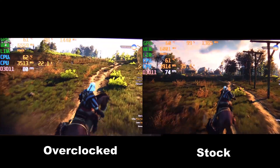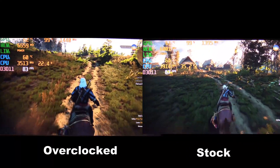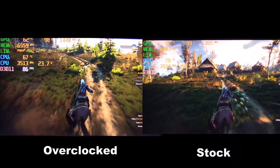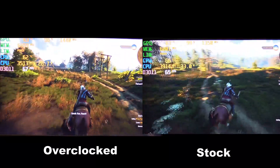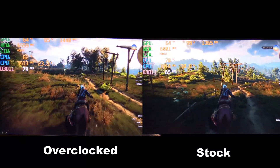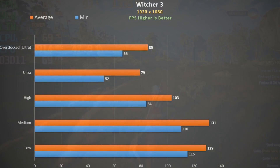Witcher 3 at ultra settings — overclocked on the left and stock on the right. You can immediately see a nice bump in frame rate and a reduction in CPU temperature — you've got to like that combination. Still, if you are seeking triple-digit frame rates then you will need to drop to high settings.